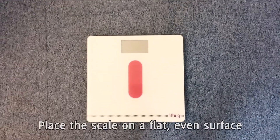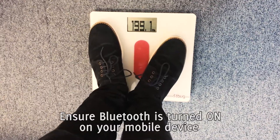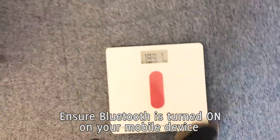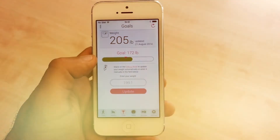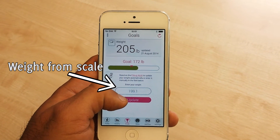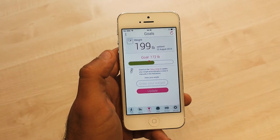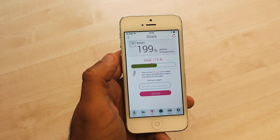To upload your weight from the scale, go ahead and step on the scale, then step off. Your weight will then upload to the Fitbug app in the goals section. To save your weight, go ahead and press update. The weight will upload to the account of the user logged into the Fitbug mobile app.